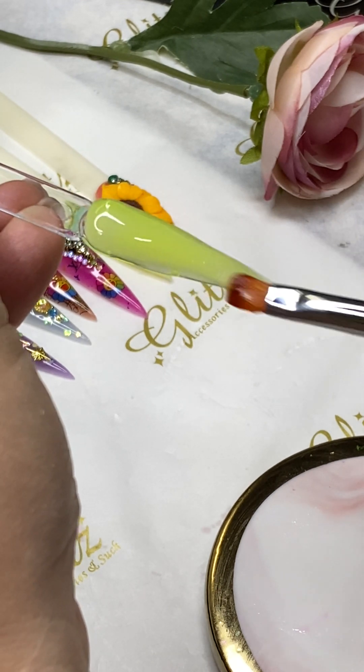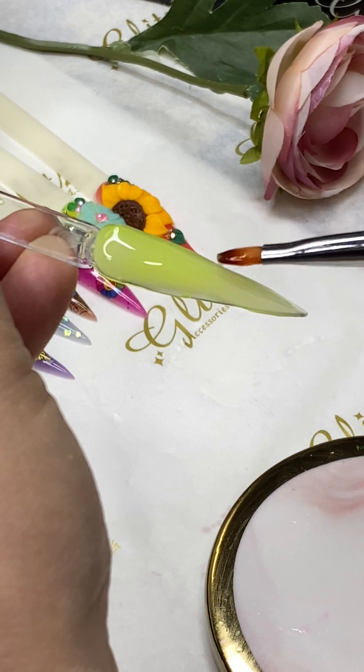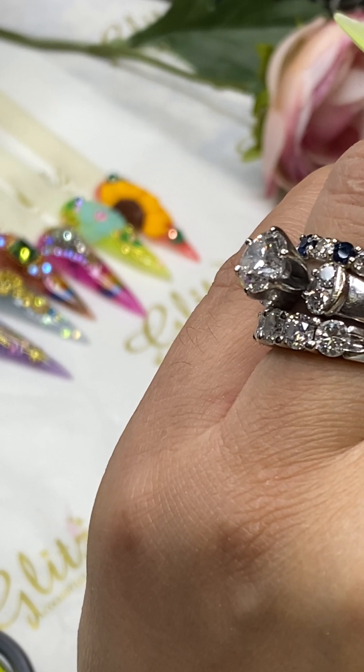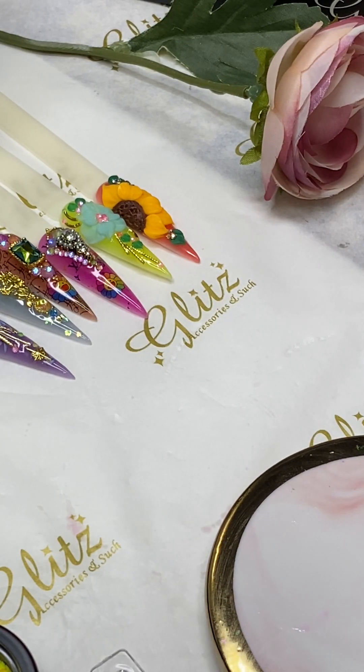That's the last thing we wanted. So blend, blend, blend, blend, blend. Just a little bit off right there — okay, I'm wiping my brush, pinching the brush.